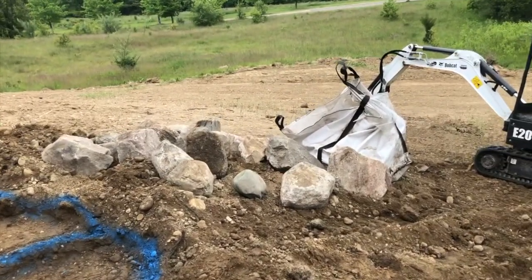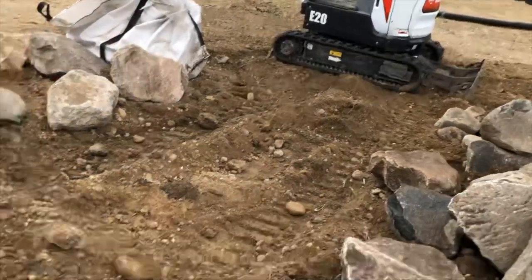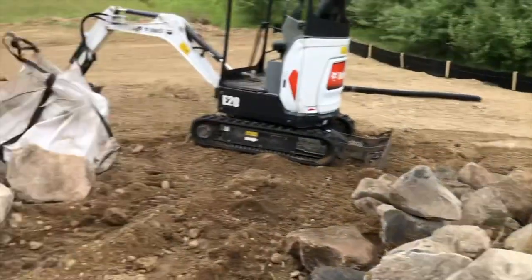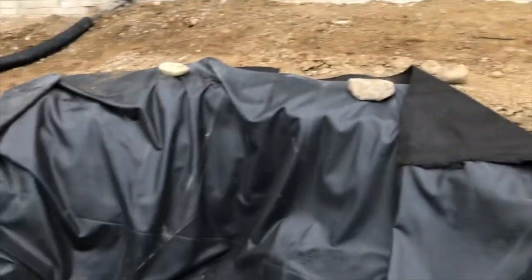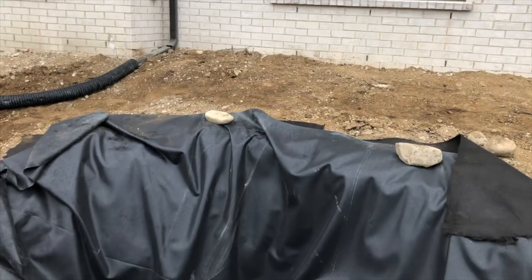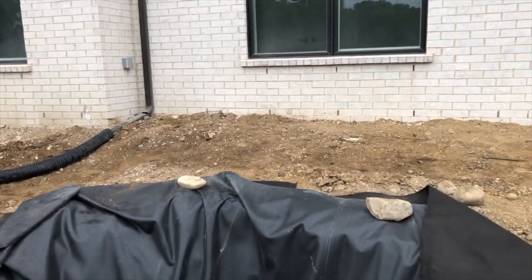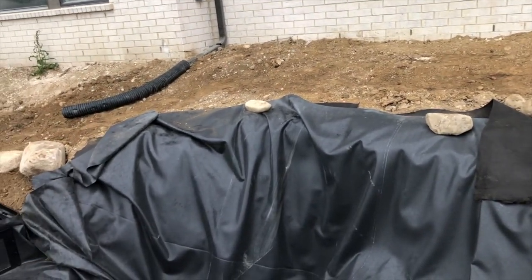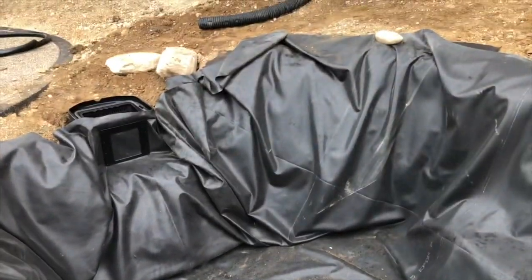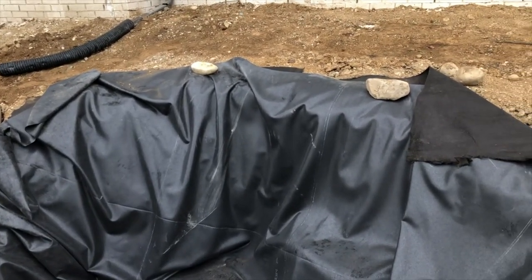We've got a ton of boulders — actually more than a ton — in all different sizes. Some are almost three-footers. That's important because that side of the pond is over seven feet tall; we have a lot of build-up to match the existing grade coming from the house. Big boulders are what we'll use on that side and throughout the whole pond. Tomorrow we get this thing rocked in and hopefully finish it up by Friday.